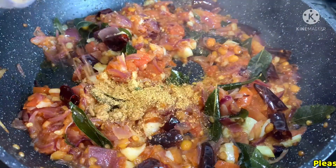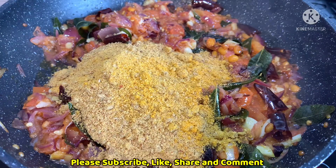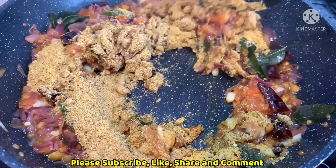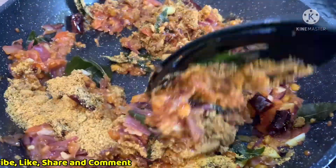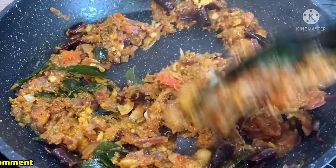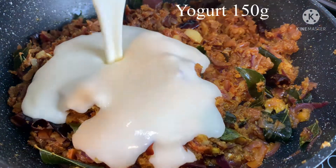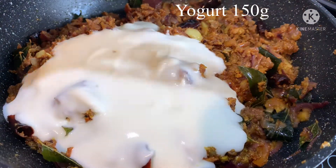I will add the masala to the grind. I will add a little bit of masala. I will add 150 grams of joker. I will mix it in a little bit.